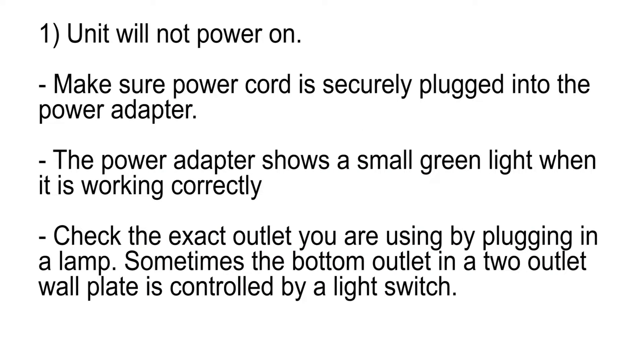Unit will not power on. Make sure the power cord is securely plugged into the power adapter. The power adapter shows a small green light when it is working correctly. Check the exact outlet that you are using by plugging in a lamp. Note that sometimes the bottom outlet in a two-outlet wall plate is controlled by a light switch.